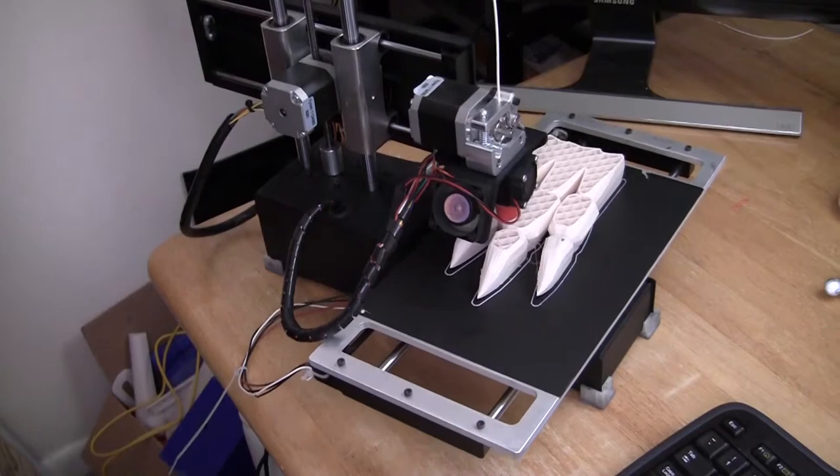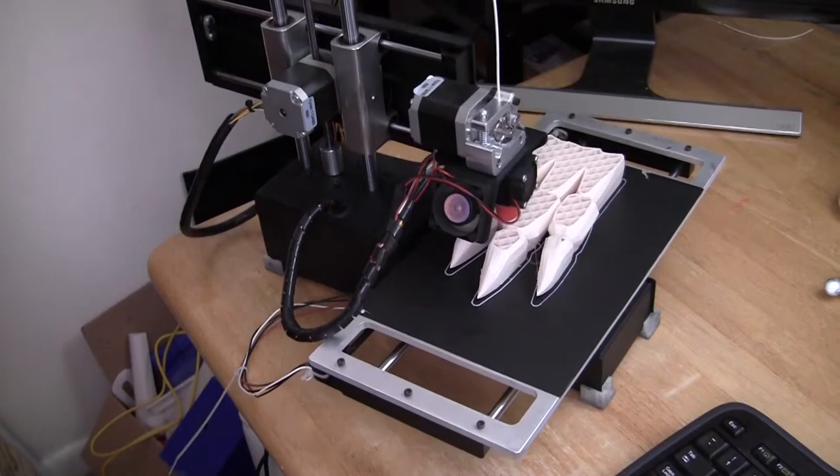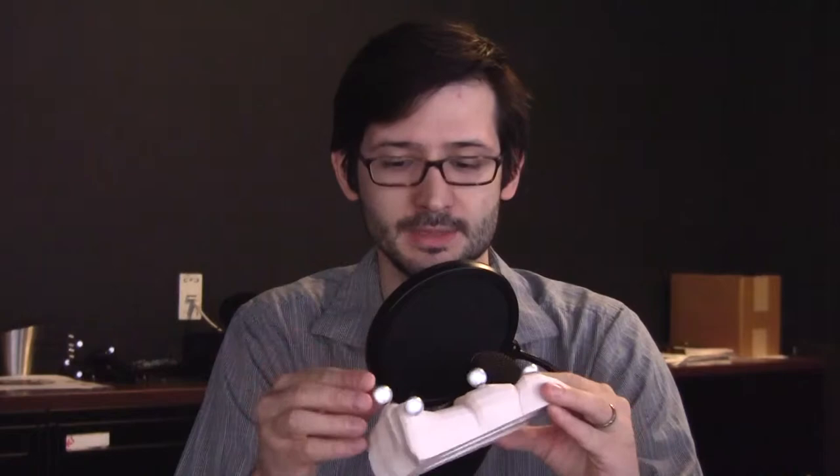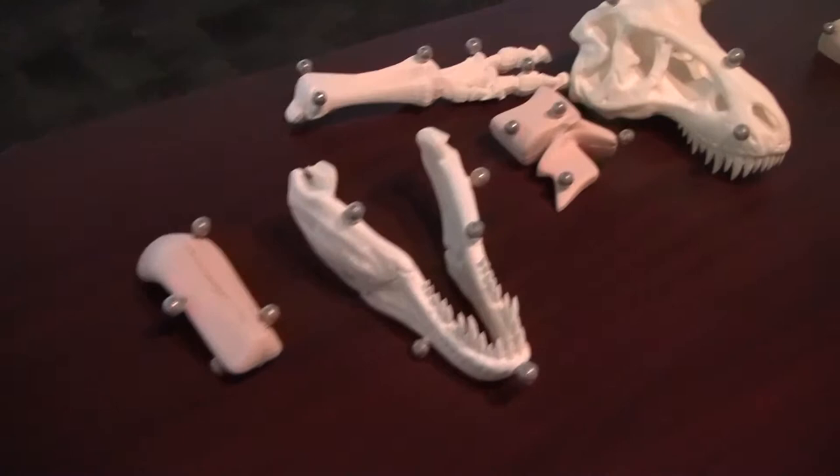After we look at the 3D prints, I'm going to show you all the processing — the sanding and cleaning, so forth and so on. It's pretty much the same for both printers, although a little bit different in the middle. And then we're going to go over how we attach these retro-reflective markers, which are used by the tracking system to determine the objects' rigid body position and orientation.